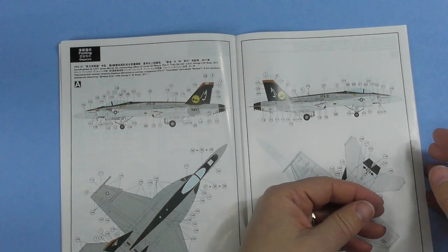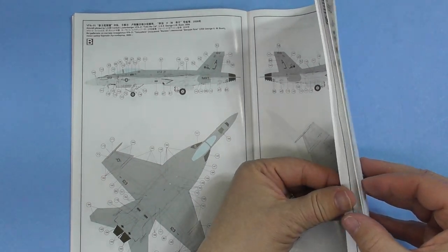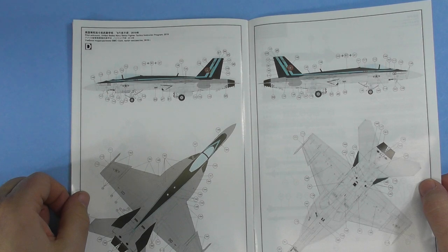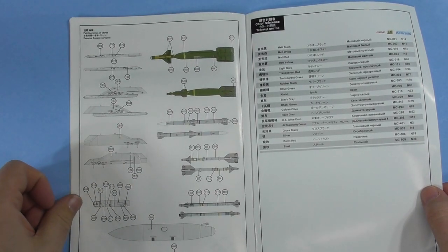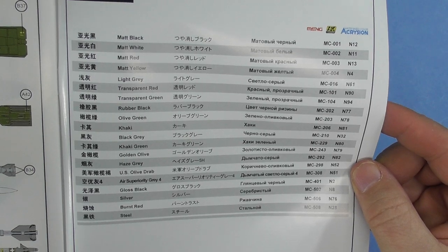The painting guide covers stencil placement. Markings options include the Tomcatters Version 1, Tomcatters Version 2, Mo'Viz non-CAG aircraft, Golden Warriors, and a Pilot Tactical Instructor Program 2019 aircraft. Weapons decals and color callouts are also included.